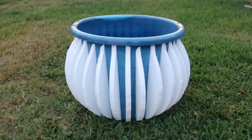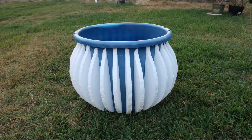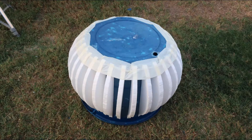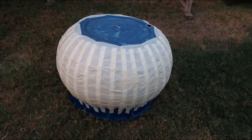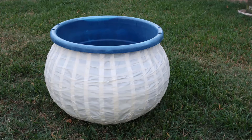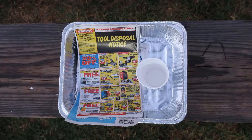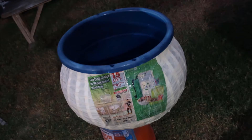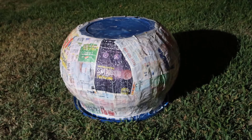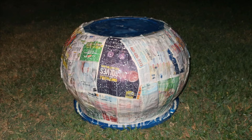Now we need to add masking tape around the ribs in order to start forming the cauldron's body shell. Once the tape has been applied all around, prepare a paper mache mix: one part water and one part white glue, mixed thoroughly. Use the aluminum tray to place the solution. Dip the newspaper in the paper mache solution until fully covered, and start adding the paper all over the taped area until you achieve a similar result.